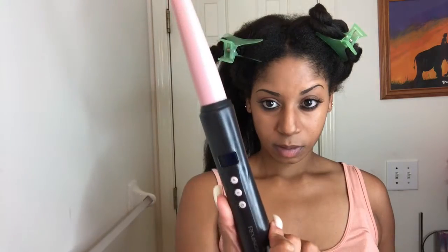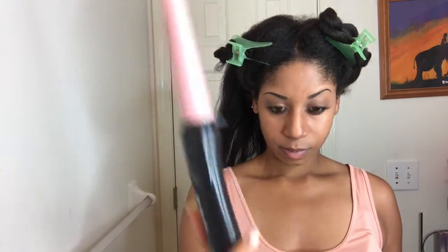My hair is all dry. I'll be using my Remington wand set at 410 degrees. I suggest using a lower temperature, but my hair is pretty thick so I'm fine with 410.